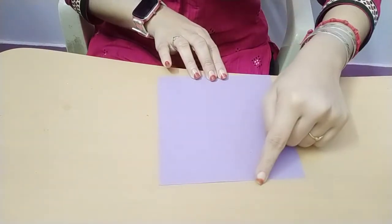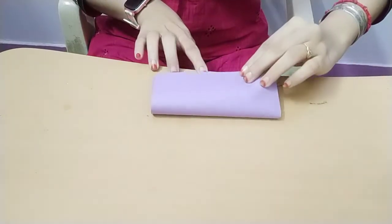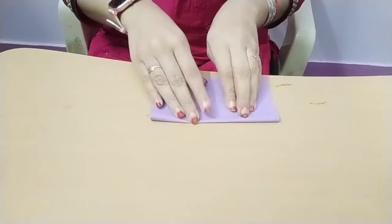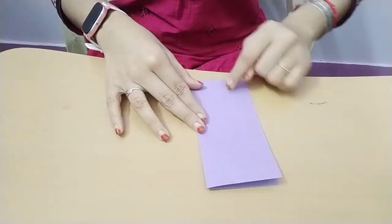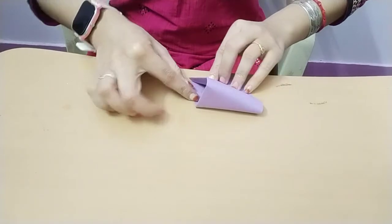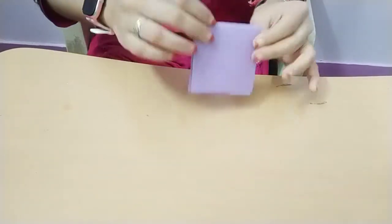First you must fold this edge to this edge like this, so you get a rectangle. Next you must fold here to here like this, so you get a square.